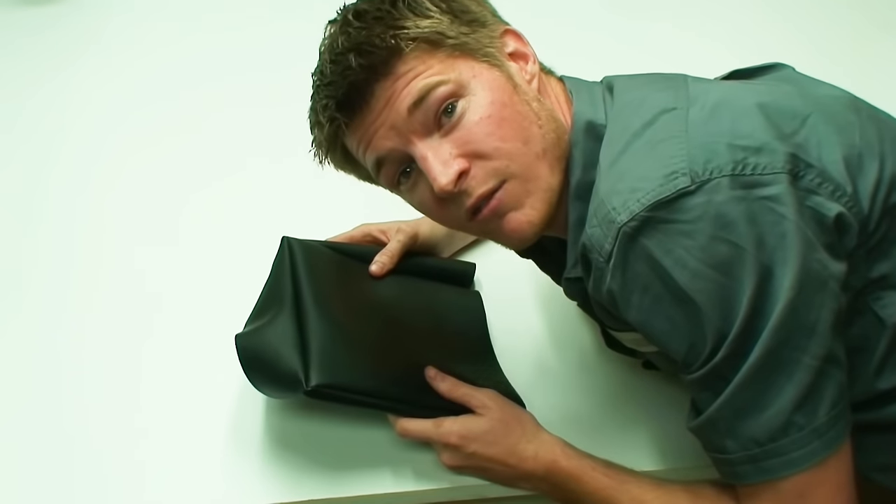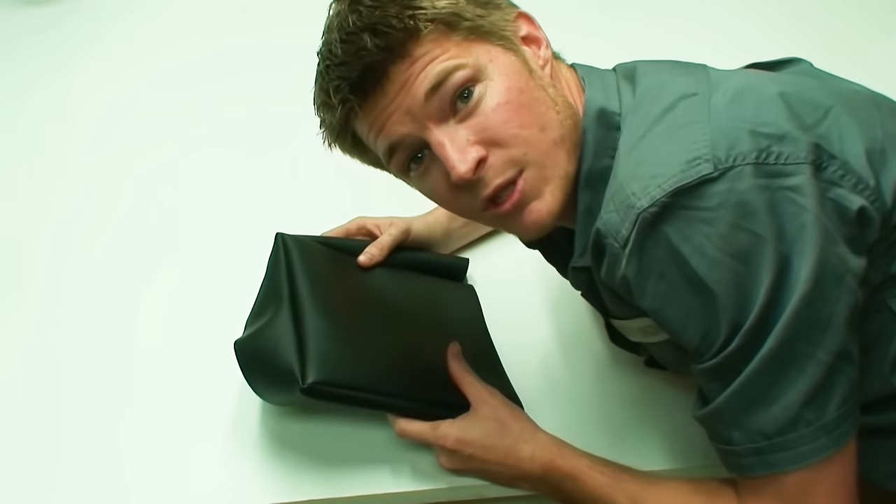Square corners — man, these are hard if you don't know this easy trick. Let me show you, stick around.